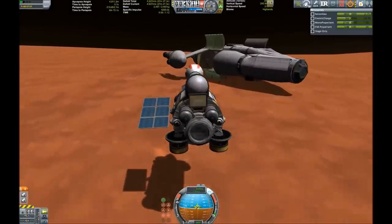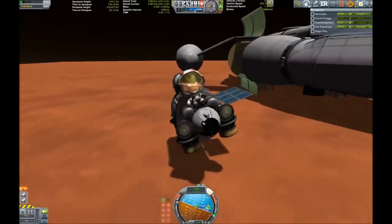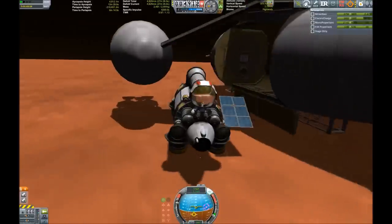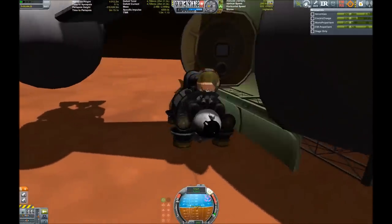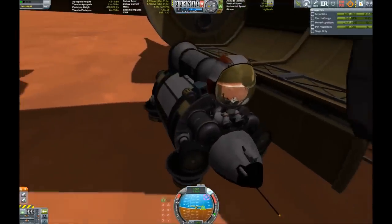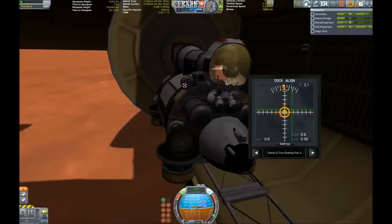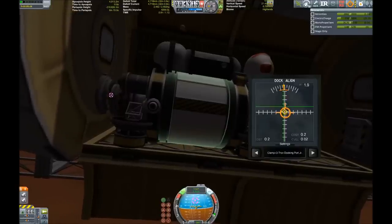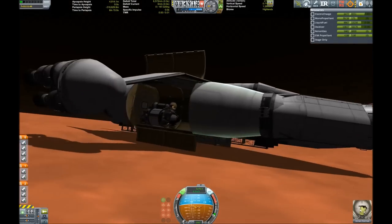Here we are trying to get back into our Stingray craft so we can take back off from Duna and maybe back to Kerbin. Taking up more juice, getting back into the cargo bay, folding up the solar panels so they don't get crushed. It's not so easy getting in, not as easy as I imagined. There we go - now we just have to dock with it. Looking good - and yes, we are docked! Now we've got our explorers back into the Stingray.